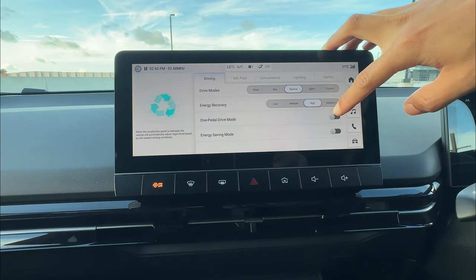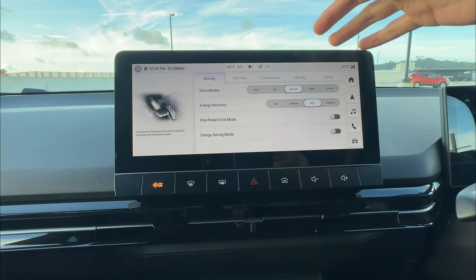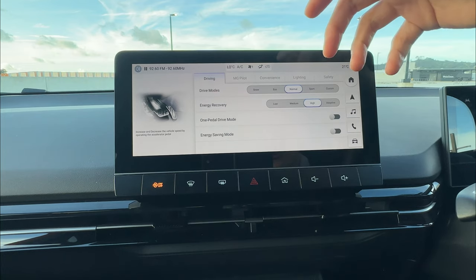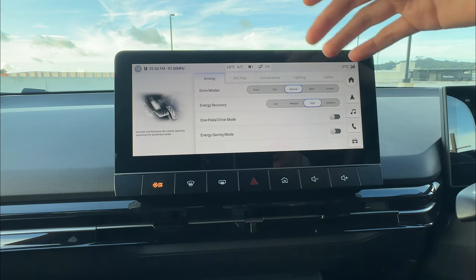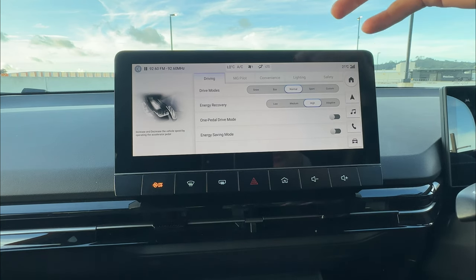The next feature is one pedal driving. This is a function that people who have driven a Tesla will get used to very quickly. But if you're driving the MG4 EV for the first time, you can try it — it took me some time to get used to everything, so do take your time and don't rush it.